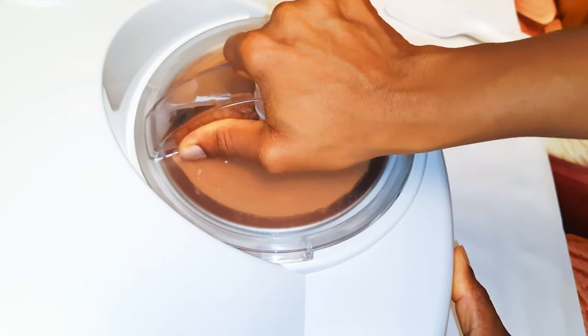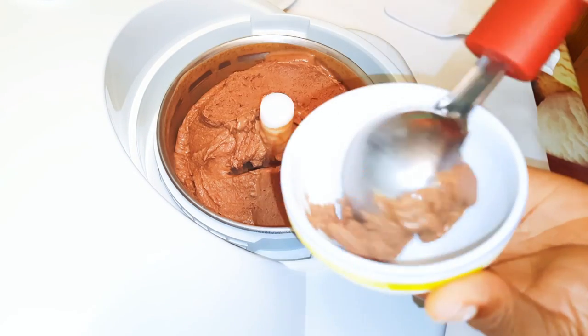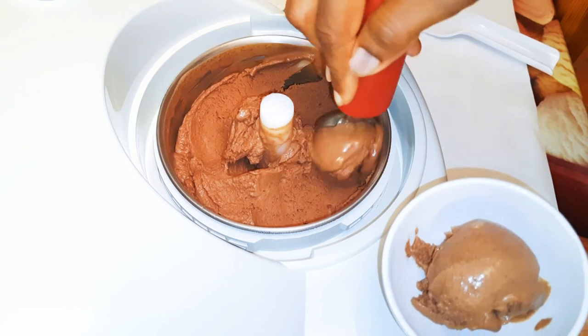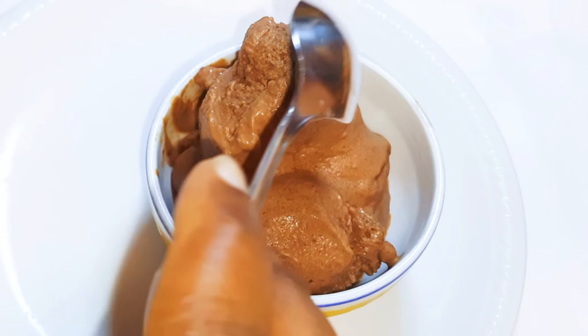After about 40 minutes, our chocolate ice cream is ready — it's delicious and so creamy. Of course, you can't eat 1.2 liters of ice cream all at once, so you can keep the rest in the fridge for later. I must say I'm in love with this ice cream machine — I can make any type of ice cream whenever I want.